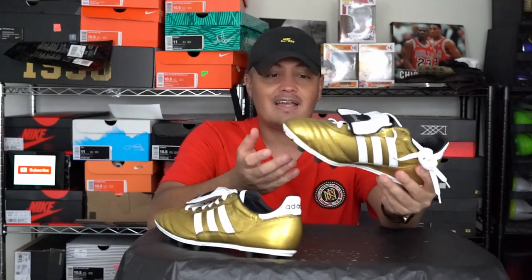I put white laces on them — a little different from Zidane's which were completely gold. I thought about doing the stripes gold too, but then I'd have to do the tongue gold as well and I didn't want to go that far. I also painted the bottom gold on both shoes, so it's completely gold overall. It's my favorite customization ever.